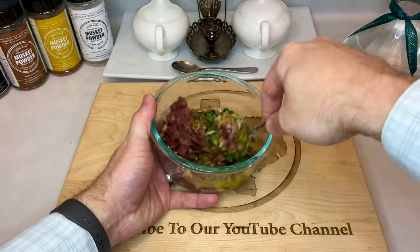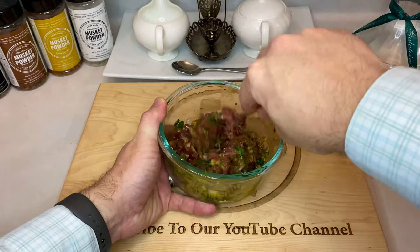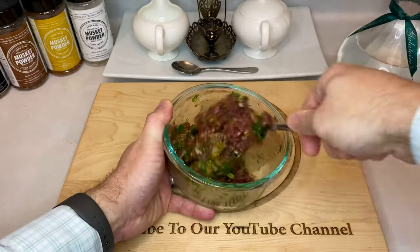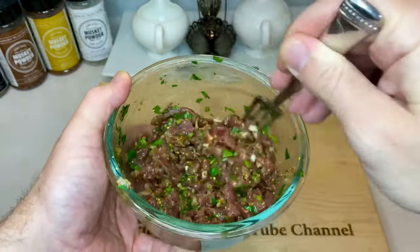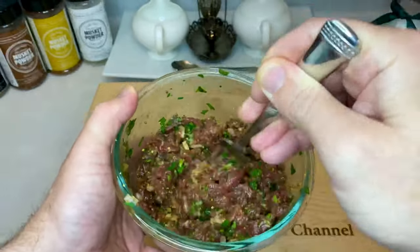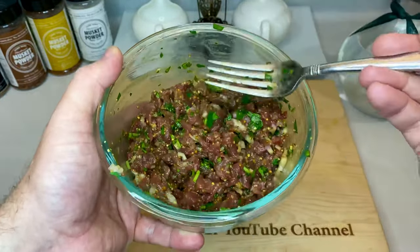Now, stir your ingredients until everything is really well mixed. Also, make sure to take a moment and give it a taste — now would be the time to add anything you think is missing. Once it passes the taste test, place the bowl in your fridge and chill it until it's time to eat. This dish is served cold, so it's something you can throw together earlier in the day and then toss on a plate come dinner time.